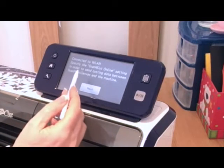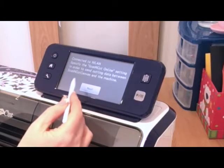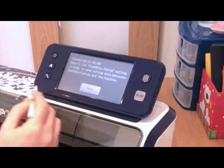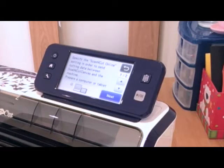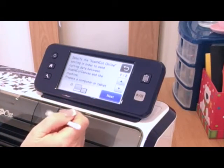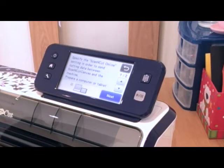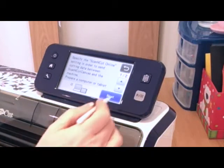It's telling me now it's connected. It says: specify the Scan & Cut online setting in order to send cutting data between the Scan & Cut Canvas and the machine. I'm going to follow it through and say next. It's telling me there are two pages in this section, and now it's telling me to prepare a computer or a tablet — in this case I'm using a tablet — so I'm going to say next.